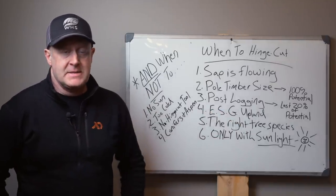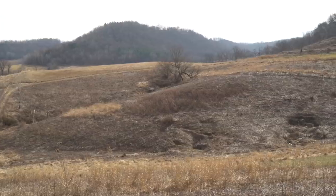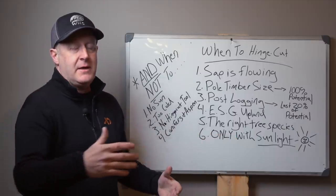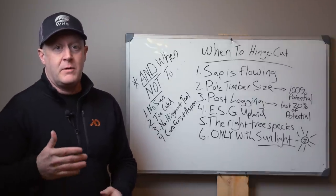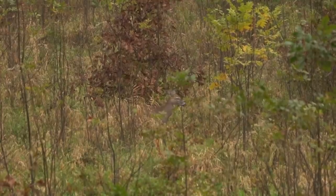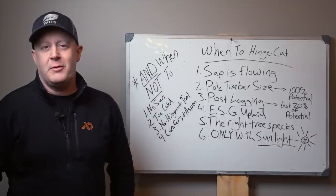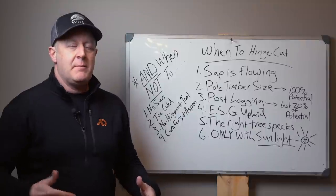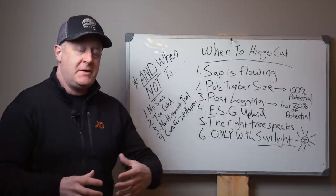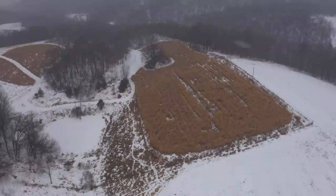Early successional growth in upland pockets is another great setting. You see these overgrown fields — 30 years since they were logged — with clusters of box elder or red maple that you can hinge to the outside, expanding those areas of cover and allowing deer to get in and out. For example, a soft maple pocket in the middle of a 160-acre field: if you hinge cut the outside two or three rows of trees, you expand the cover area. Deer on the inside can't see out, you can't see in — they feel secure with food, regeneration, and side cover all around them.